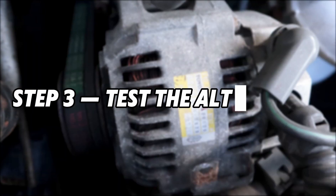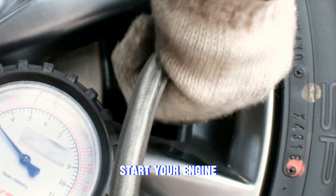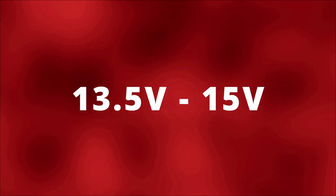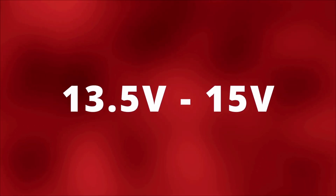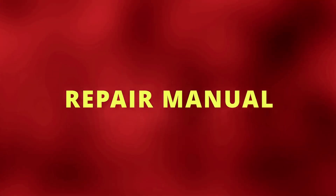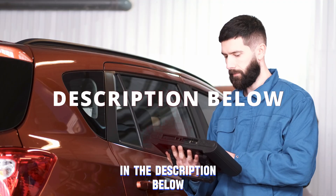Step 3: Test the alternator. Now we can test the alternator itself. Start your engine and bring the RPMs up to around 2000. Look at the voltage reading — it should be between 13.5 and 15 volts on most vehicles. If you want exact numbers, check your vehicle's repair manual. If you don't have one, I'll link a great repair manual in the description below.